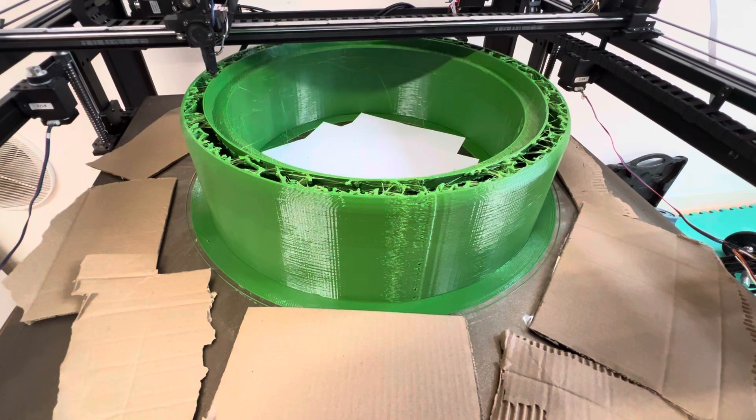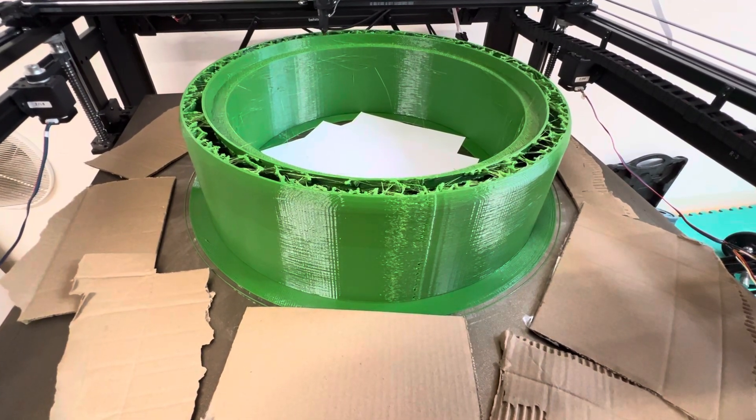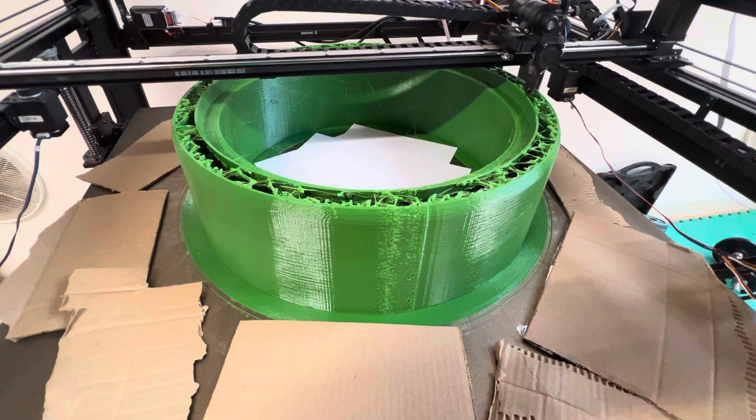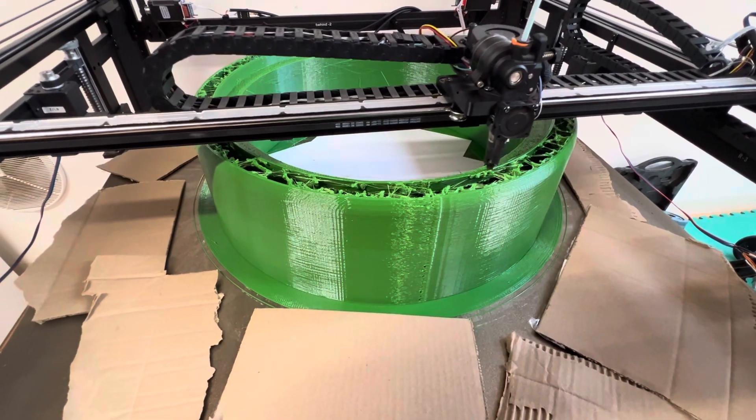We've just hit the start of autumn here in Australia and it's getting down to about 7 degrees Celsius overnight, so something is definitely better than nothing. The outer wall speed doesn't look very fast — I think that's running at 70 millimeters a second.